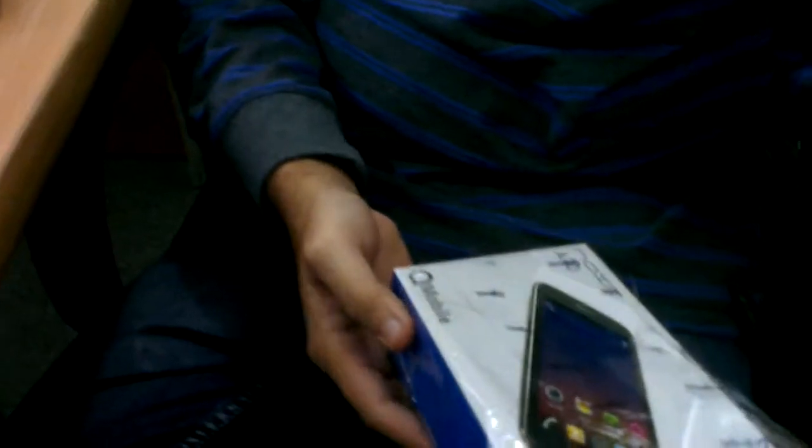Hello everyone, this is an unboxing of Q-Mobile A10 Noir.